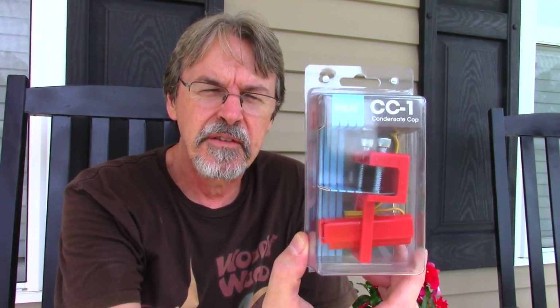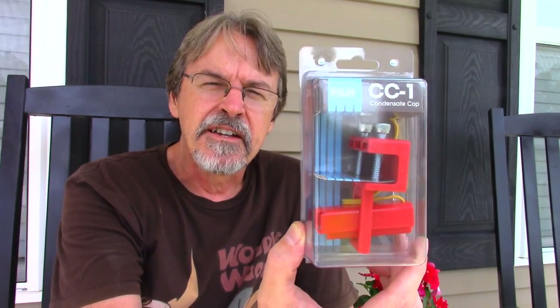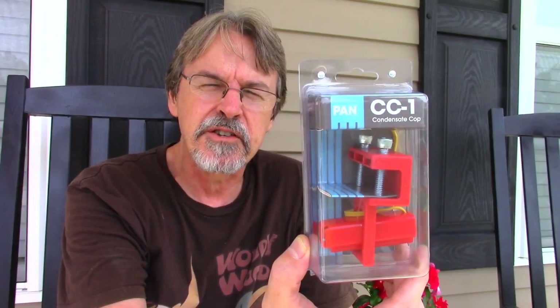Hi guys. I recently had the air conditioner in one of my rental units overflow the drain pan and cause five hundred dollars worth of damage to the ceiling of the apartment below it. Today I'm going to be installing an air conditioner drain pan condensate float switch. This particular one is called a Condensate Cop, and what it does is when the drain pan fills up to a certain level, the float switch shuts the air conditioner unit down to let you know the drain pan is not draining properly.